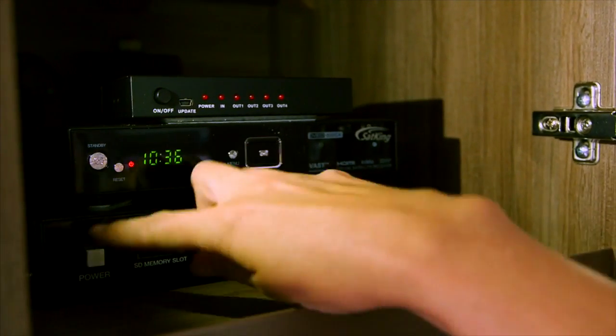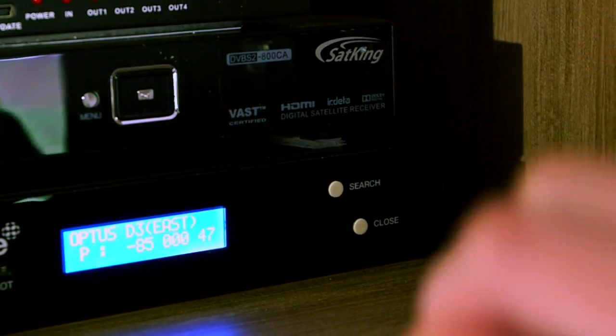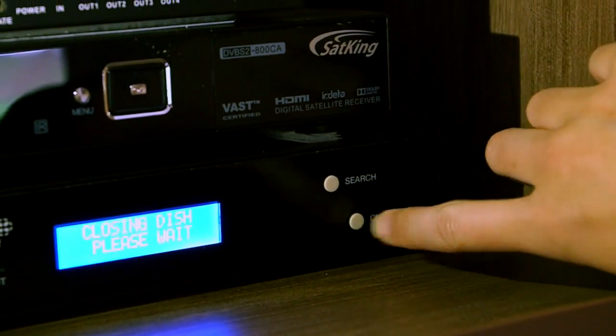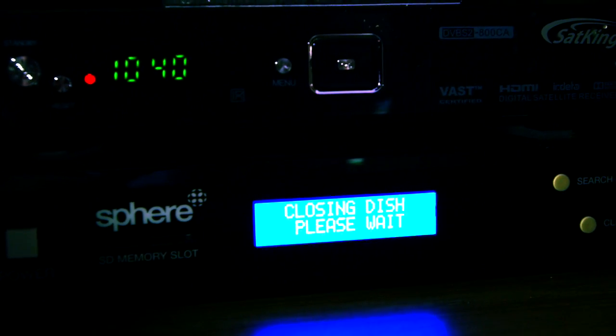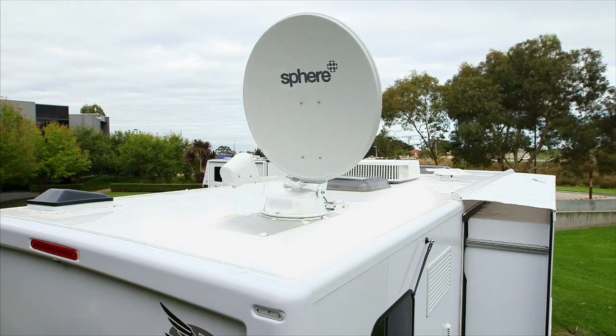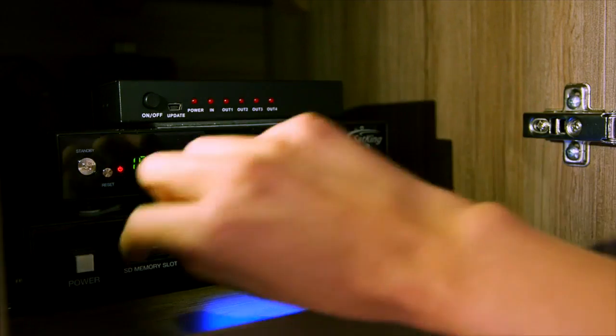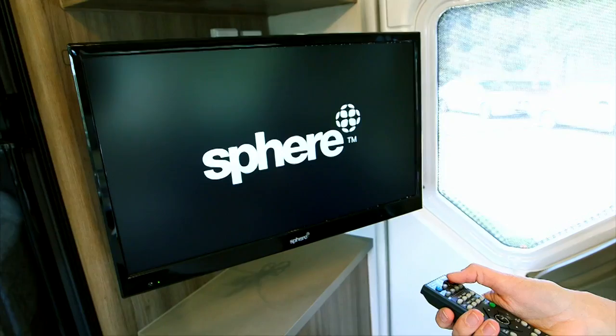To close the dish and turn off your antenna system, press the power button on the display. This will wake up the system from its sleep mode. Now press the close button. This will start to close the dish to the home closed position ready for travel. Once completely closed, the display will power off and go back into sleep mode. Turn off your satellite TV receiver and TV.